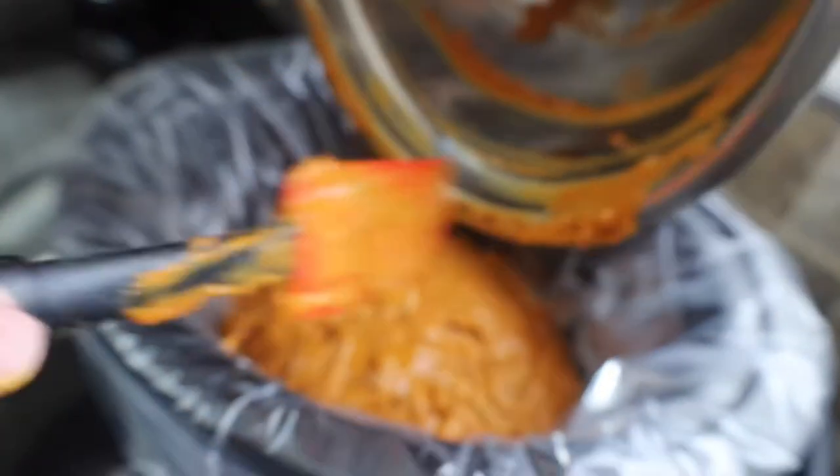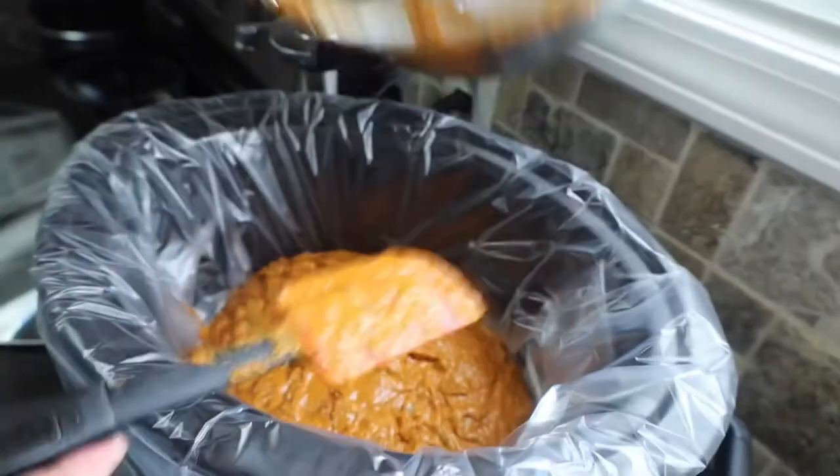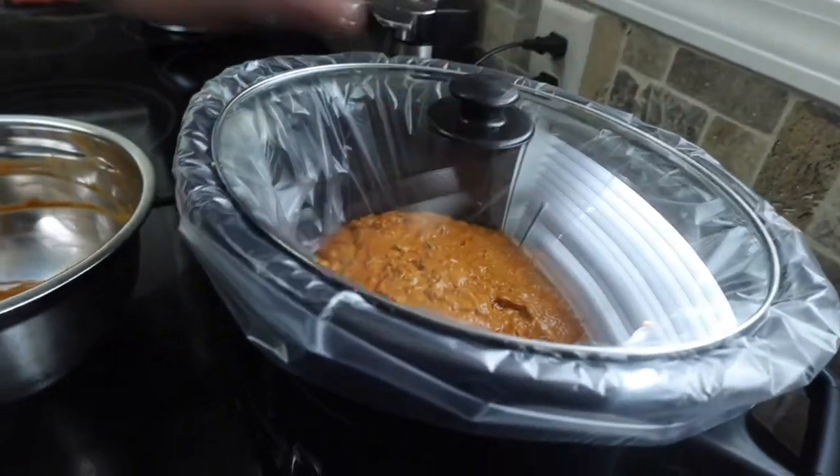This is going to be great for any parties that you might have coming up, especially with the holidays coming up, or a Super Bowl — this would be a great Super Bowl recipe. We're going to put a lid on it and cook it on low for 3 to 3 and a half hours.